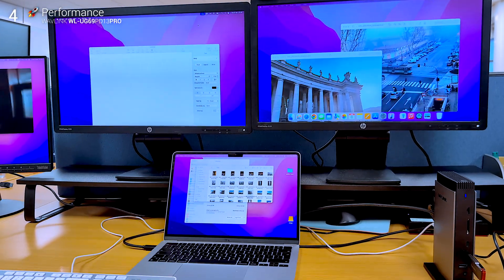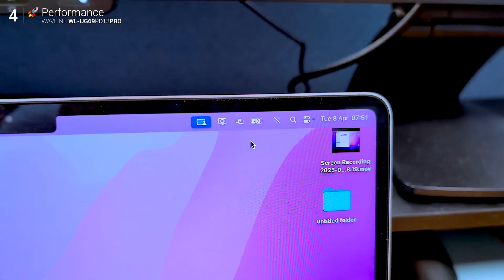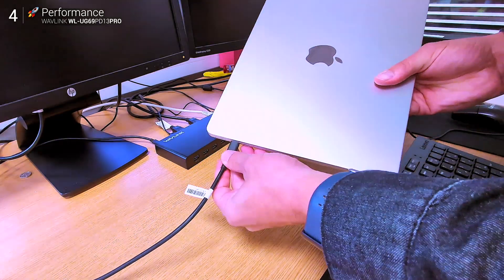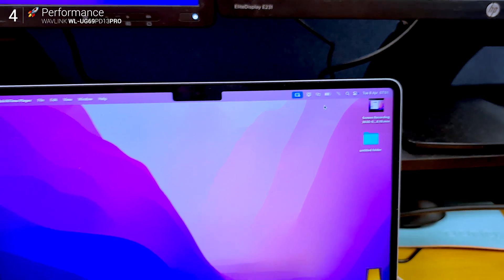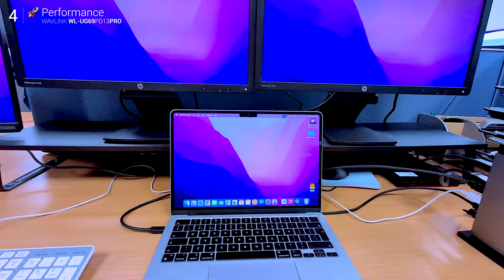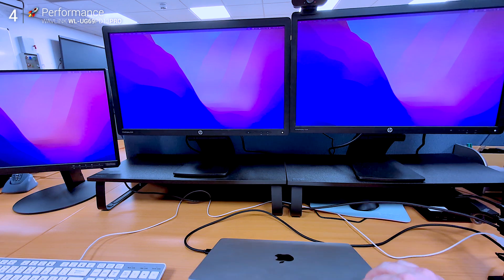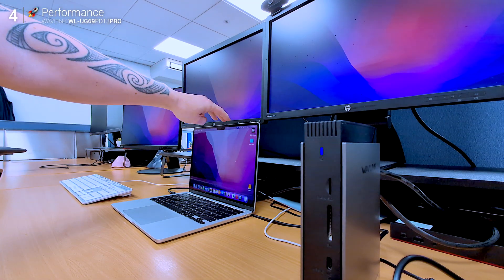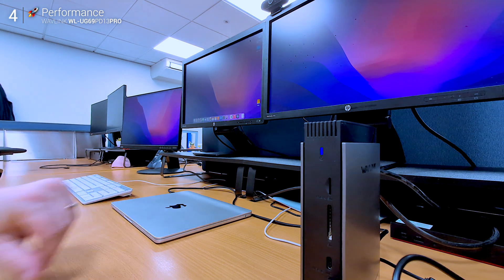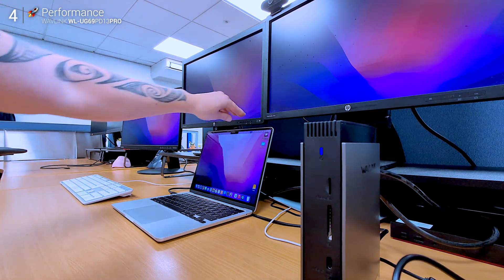And here's a win: this dock charges your laptop. That was one of the first things I noticed stepping up from the older Wavlink dock — power delivery makes a big difference. It also plays nice with clamshell mode. Close your MacBook and the dock keeps everything running; the bottom menu bar shows up on the center display, just like you'd expect. If you're in mirror mode, all three screens show the same thing. Extended mode is fully customizable — easy and intuitive.